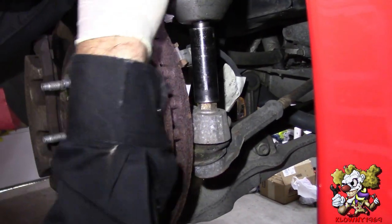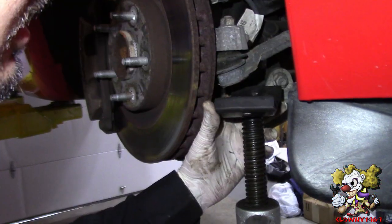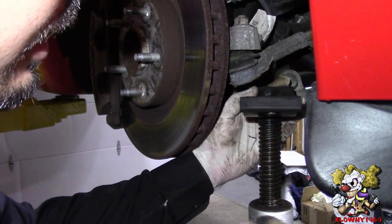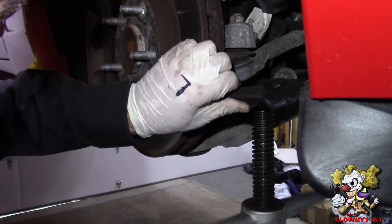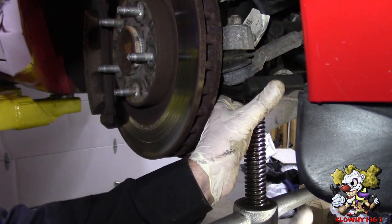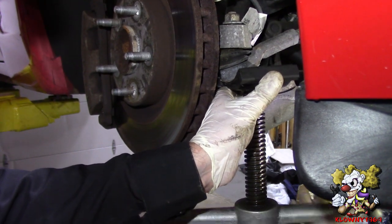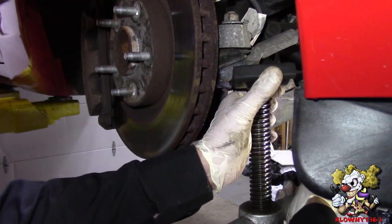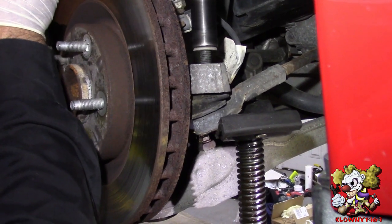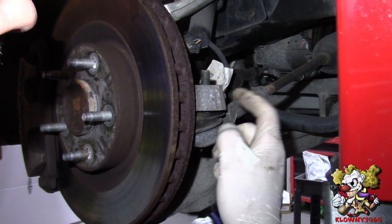Take both front wheels off — that's a 19 millimeter. Tie rods are 11/16ths right there, take that off. The ball joint in here is spinning with the stud, so I'm going to put a jack under here and put some pressure on it — just enough to get the nut off. Yep, worked like a charm.